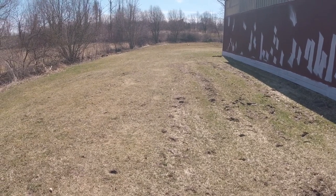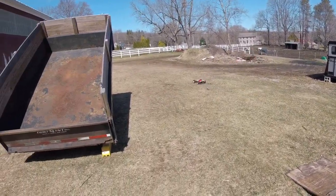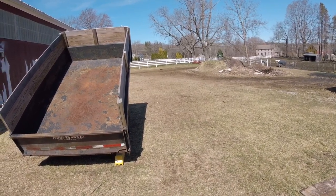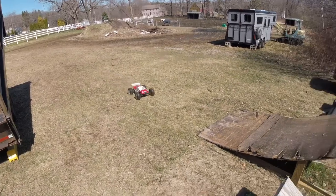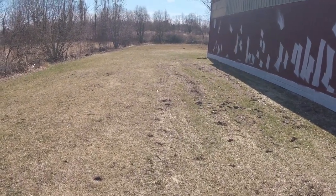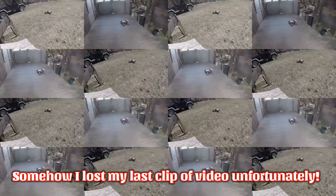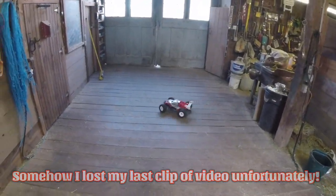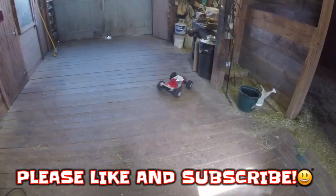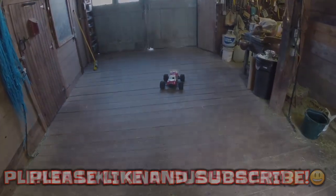I know this Mamba Monster is not waterproof, so I'm not going to play around back there too much. Kind of shaved the ramp a little bit there. I just can't get over how much power there is on 4S. Thank you guys.